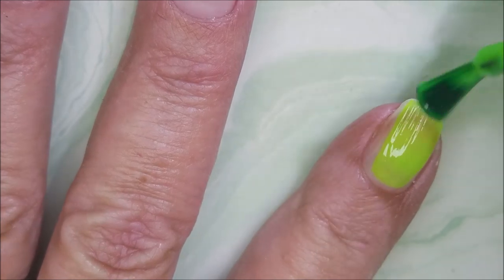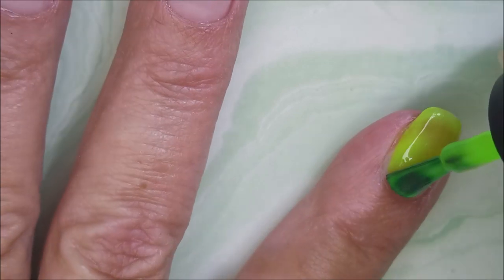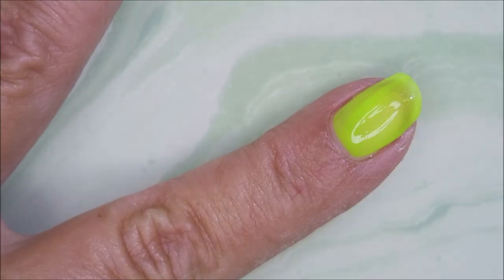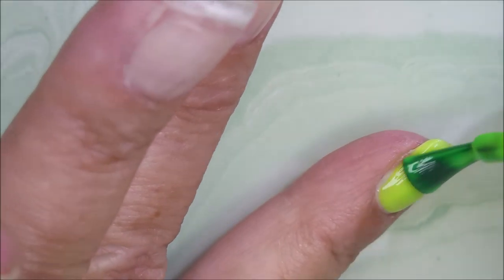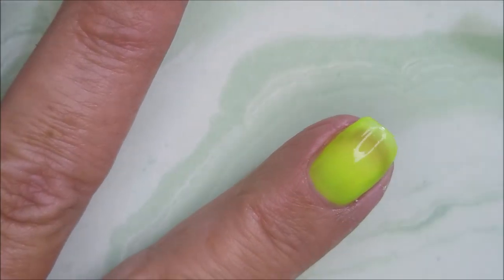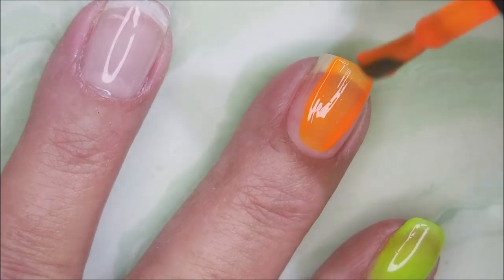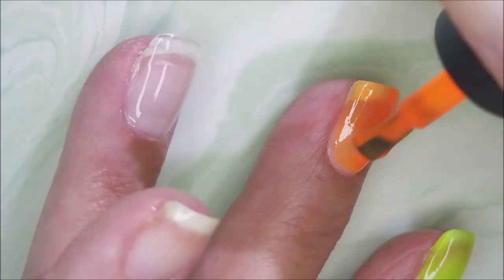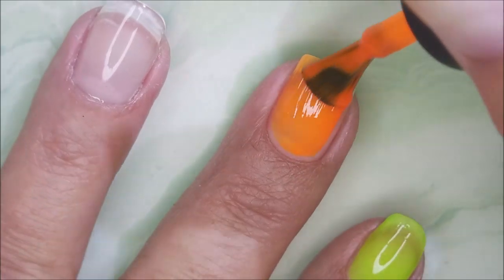And now I'm going in with my first swatch. I think this one here is the more yellow of the two. I'm going in with a very thin coat — I don't like doing thick coats. I like thin coats. And look at this orange — I love the orange. These kind of have like a jelly consistency to them.